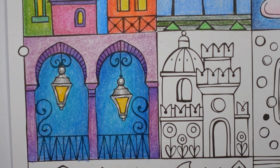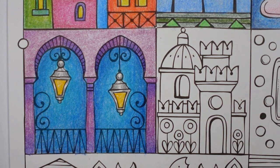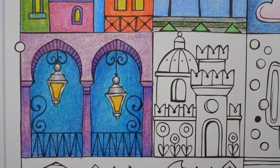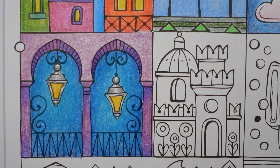Thank you so much for watching, I hope you enjoyed the video. I'm just going to straighten it up because it's a bit wonky. There we go — happy colouring!